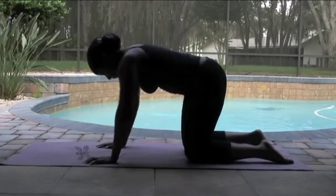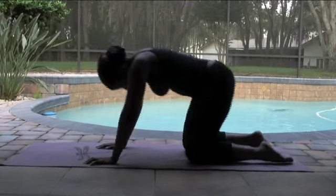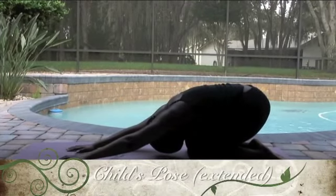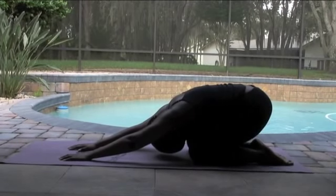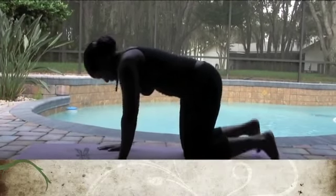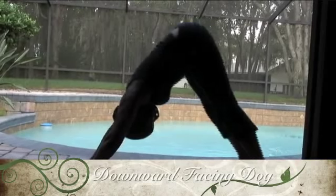Now think of that tailbone — isolate it and just wag the tail side to side. You can bring those arms into it. Now we're going to pull back into the child's pose, extended child's pose, with those arms reaching forward, pulling that tailbone back. Deep breaths.